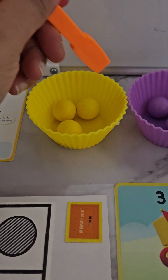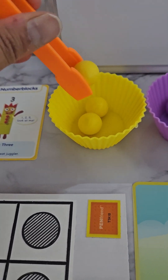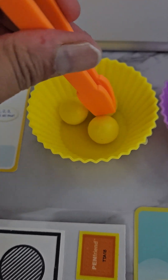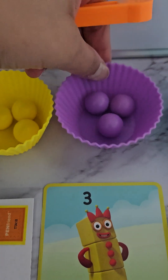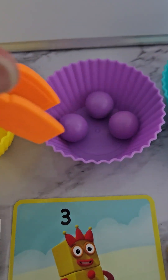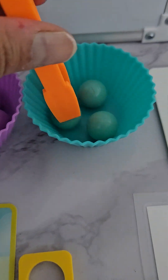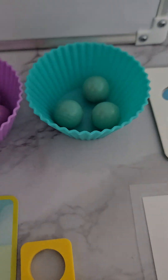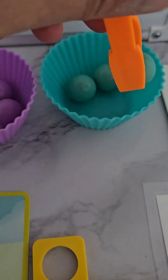Number three - we have a cupcake here with three yellow balls. Let's count them: one, two, three. We have another one with purple balls: one, two, three. And then we have another one with turquoise balls: one, two, and three. It's great to get your child to start counting them into their cupcakes.